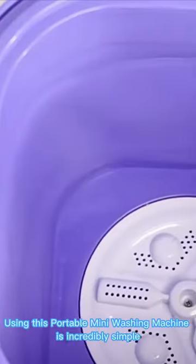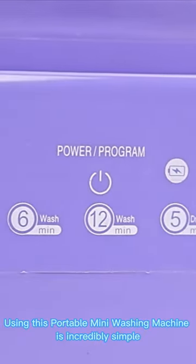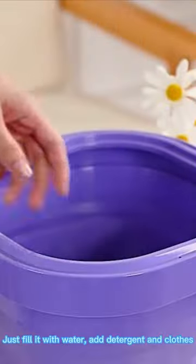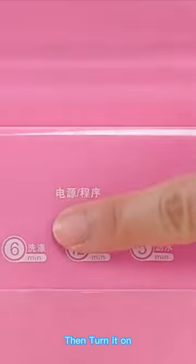Using this portable mini washing machine is incredibly simple. Just fill it with water, add detergent and clothes, and connect the USB Type-C cord, then turn it on.